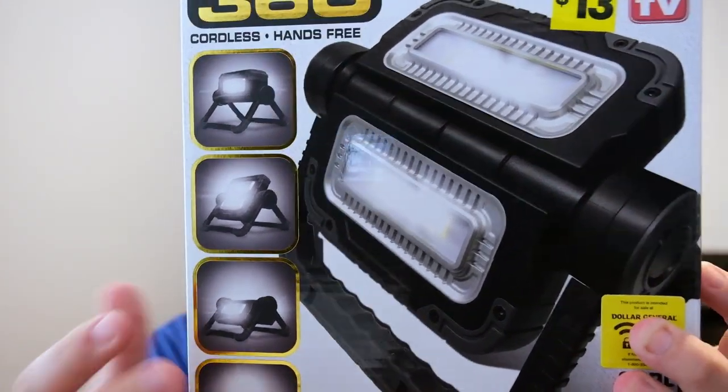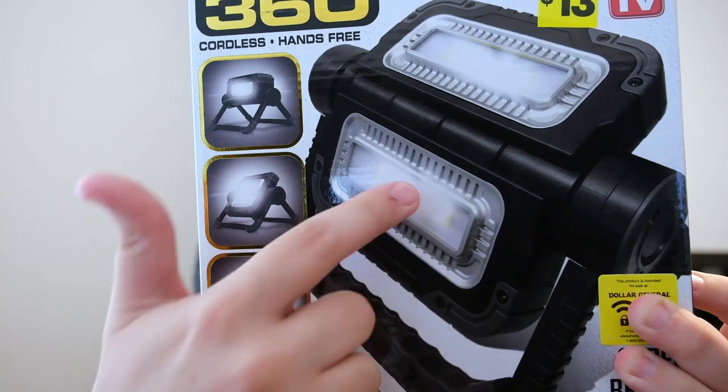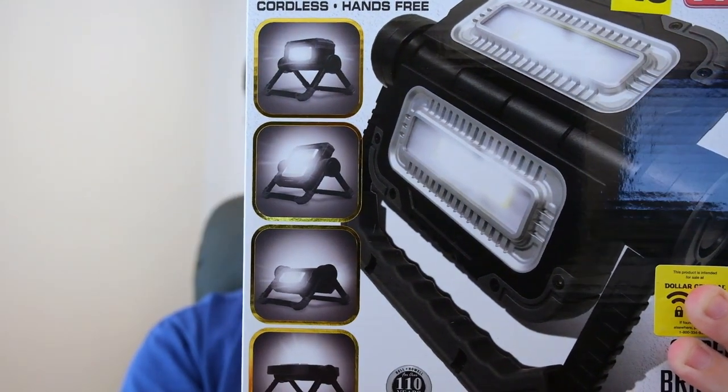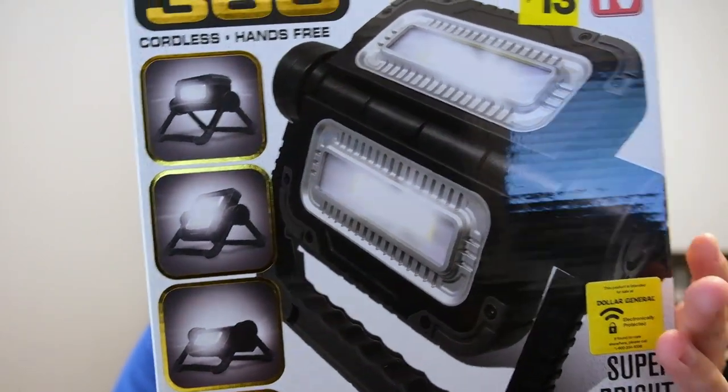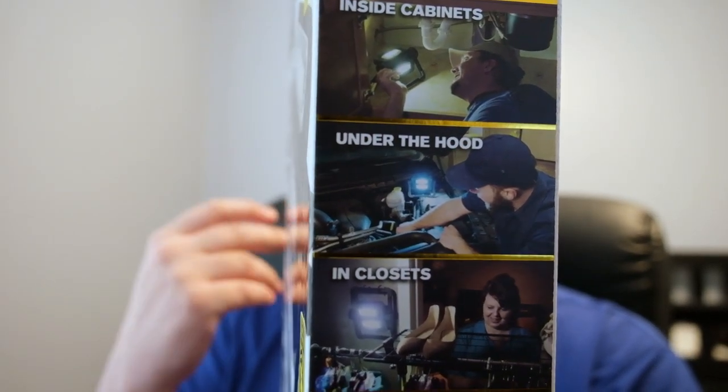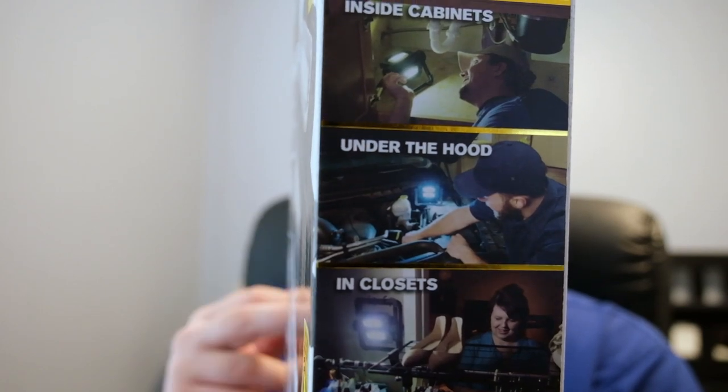It actually has two lights, so if you want something that's part down, part up, it can do it — or full up, full down, whatever. I agreed with the little features they list on here: it can go in cabinets, you can work on a car, closet, and I guess emergencies is what that bottom one is.